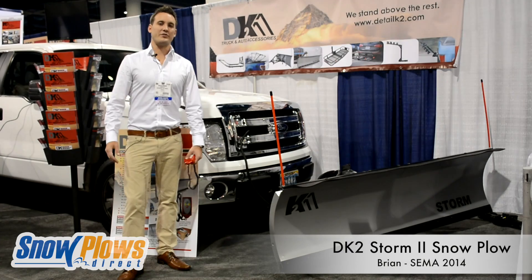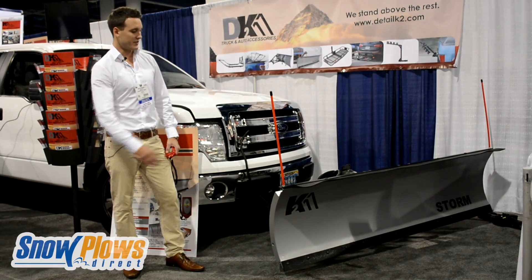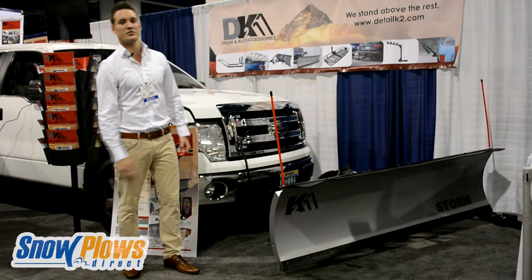Hey guys, I'm Brian with DK2 Truck and Auto Accessories. We're here at the 2014 SEMA Show. This is our 84-inch Storm Personal Snow Plow.